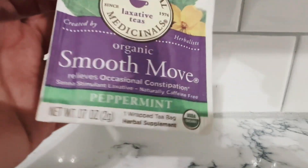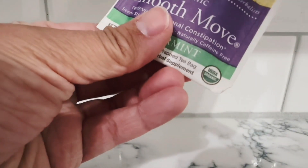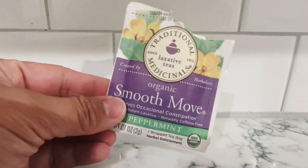If you've never taken this before, I would give yourself a day where you're not doing anything the next day, because you don't know how it's going to treat you. My suggestion is to have an open day where you can do this.